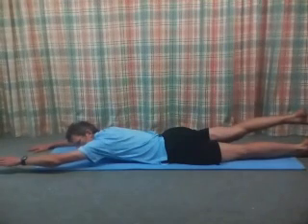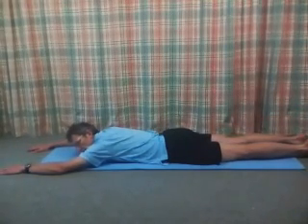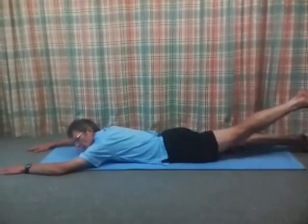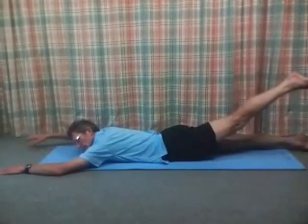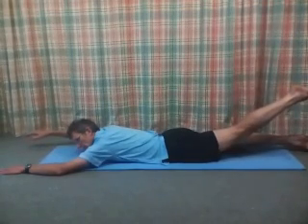Switch side — left arm, right leg. We could shorten the back and we'd end up doing something like this. Keep the back long — we can extend the leg up and keep the back long.